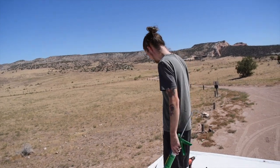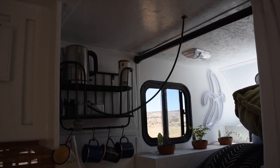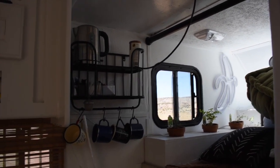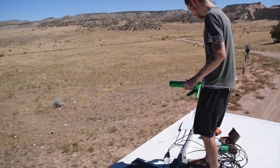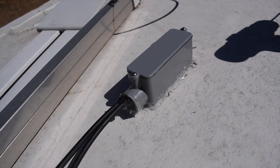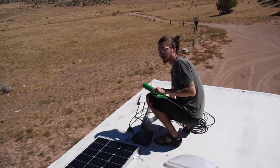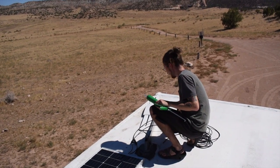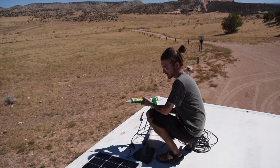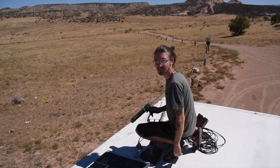We're up on the roof, about to put all the wires through to connect to the controller. This is the location we're choosing for the panel. To run the wires through, I'm using a small conduit box so I can really seal it up and make sure no water gets in. I'm sealing it right now with sealant.